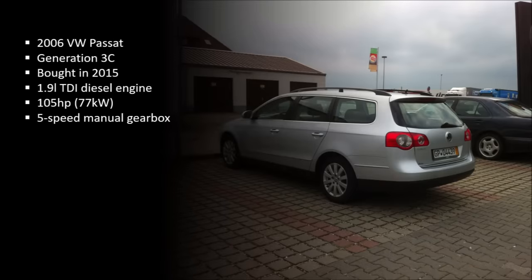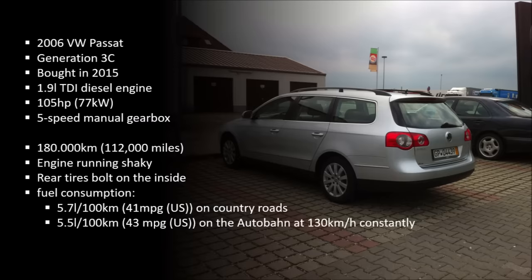First of all, there was a 2006 VW Passat generation 3C that I bought in 2015. It had the 1.9L diesel engine with 105hp and a 5-speed gearbox. I especially wanted the 1.9L TDI because I knew how reliable and efficient these engines can be. I bought the car not in the best condition — it had 180,000km on the clock and the engine was running a bit shaky. The rear tires were bald on the inside, which hinted at bad wheel alignment, and the fuel consumption was around 5.7L/100km on country roads and 5.5L/100km — that is around 43 US miles per gallon — on the Autobahn.